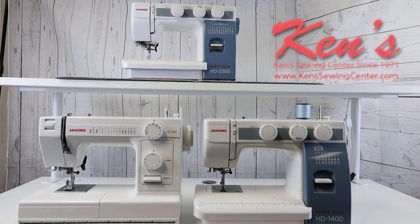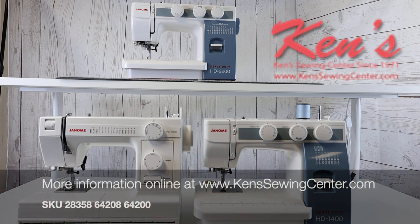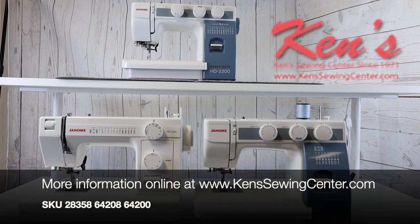Ken's Sewing Center has been an authorized Janome dealer for 50 years. Feel free to give us a call with any questions you may have. We can compare these machines to any others that are out there, help you find the machine that's right for you — we're just a phone call or email away.